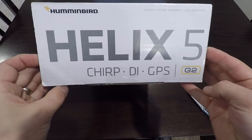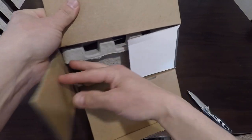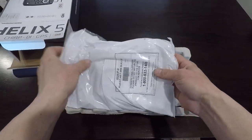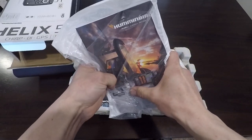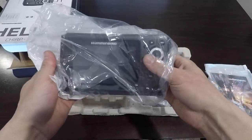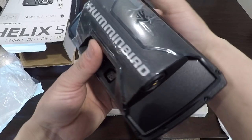Helix 5 Chirp DI GPS, here we go, see what's inside the box. Looks like you've got the manual here from Hummingbird, got the unit right here. Check that out guys, that looks awesome, can't wait to get that on the boat.